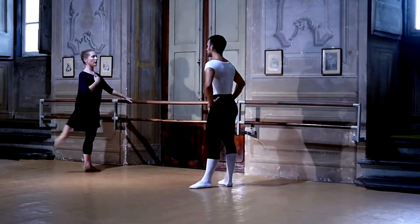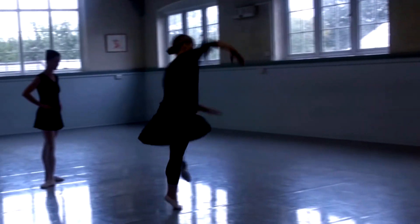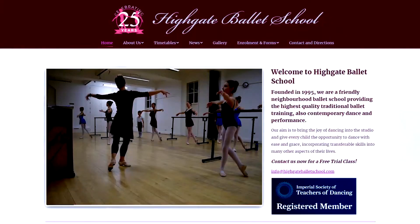Hello, I'm Julie Cronshaw. I've been teaching Cicchetti Method Classical Ballet in London for more than 25 years. I graduated from the Royal Ballet School Teachers Training Course in 1986 and danced professionally before setting up my own school.